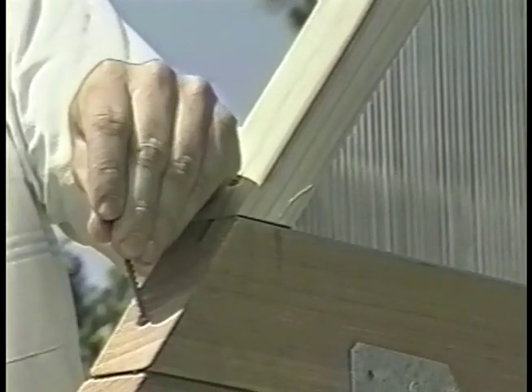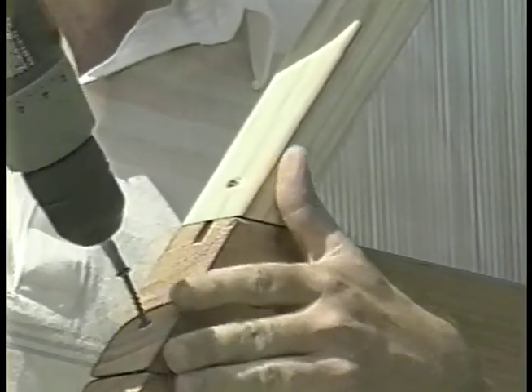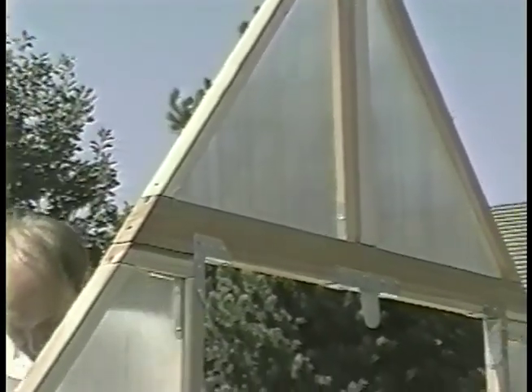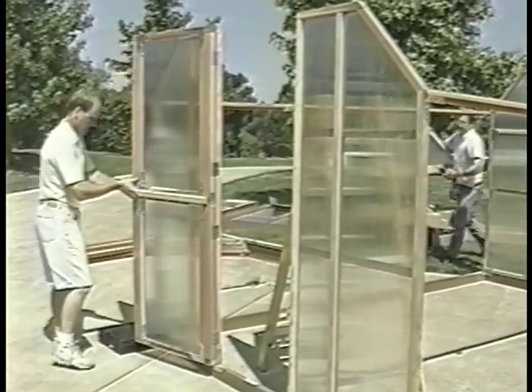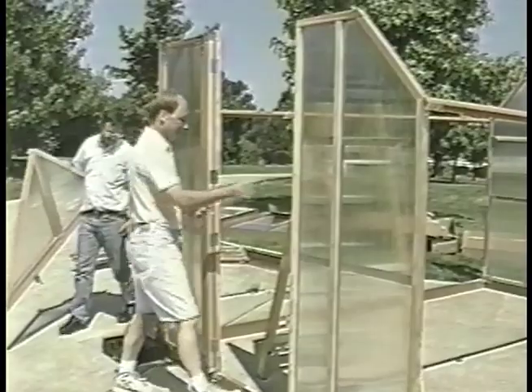On each side, align the panel with the roof line. Fasten it in place by driving two and a half inch screws through the pre-drilled holes on each side. Now get the top front panel and set it in place, making sure it is properly fitted.